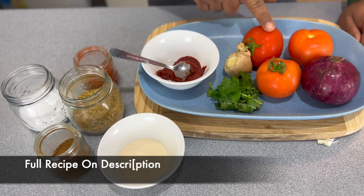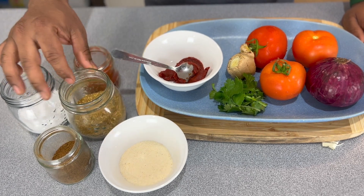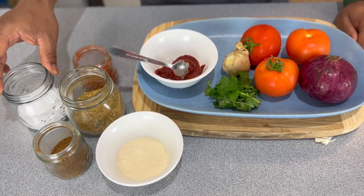For tomato soup we just need basic ingredients: onion, tomato, ginger, coriander, tomato paste, semolina, coriander powder, cumin powder, paprika, and salt. Let's start with chopping a medium-sized onion first.